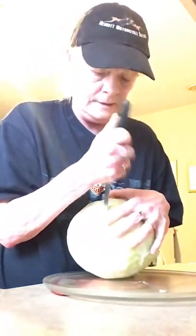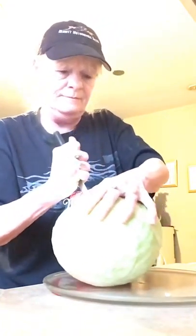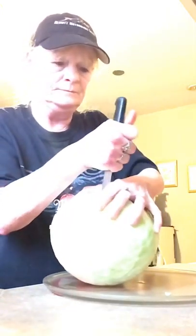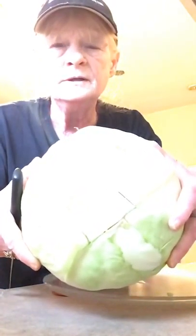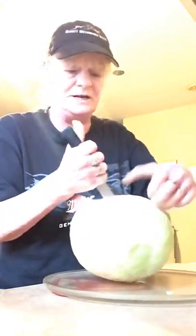Hopefully I've got a sharp enough knife. What you want to do is go around the core. This is quite the job to do. You kind of stab it and try to get that core out of there.